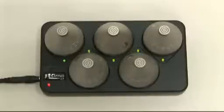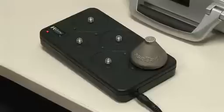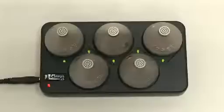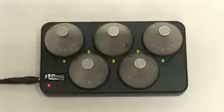To ensure optimum performance, the dose badge should be left on trickle charge when not in use. To recap: no indicator light means the dose badge isn't connected; green indicator light flashing means the dose badge is charging; green indicator light permanently illuminated means the dose badge is fully charged and receiving a trickle charge.